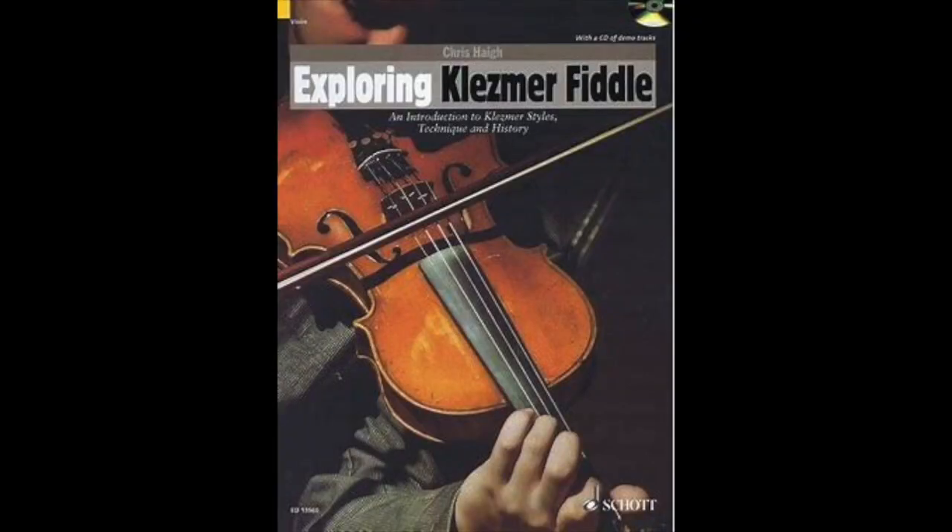Hope you enjoyed this. If you'd like more tunes like this and more information about klezmer, I do have a book — 'Exploring Klezmer Fiddle' — which has a whole lot of tunes and lots of background information. If you would like a copy of these dots, then do subscribe and send me an email. And I'll play you out with a couple of times around the Bessarabian Horror — see you soon.